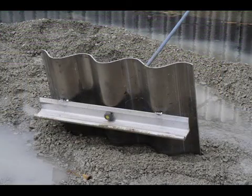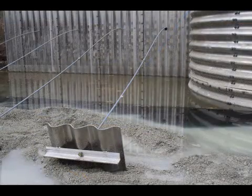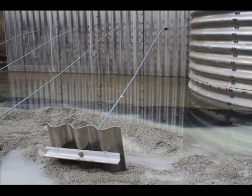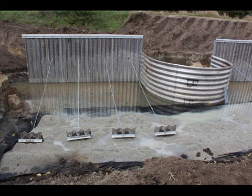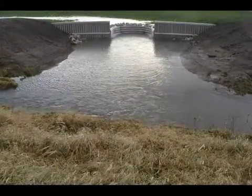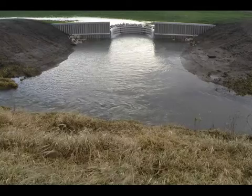It was decided to try a new design — a whaler tie-back system — to anchor the aluminum drop structure. The new design used whaler beams and dead man anchor plates for extra support for the structure's head walls, helping to reinforce the walls during a large runoff event. This video follows the construction of the first whaler tie-back structure in Illinois.